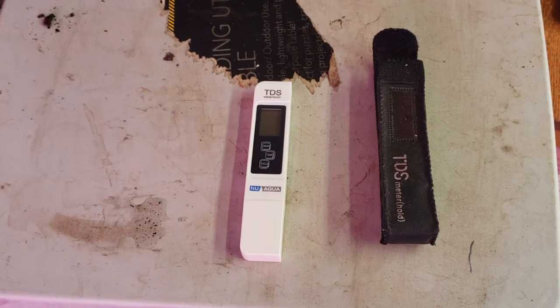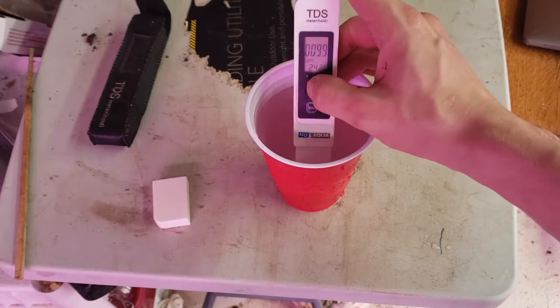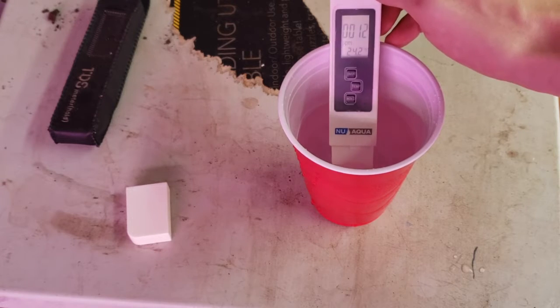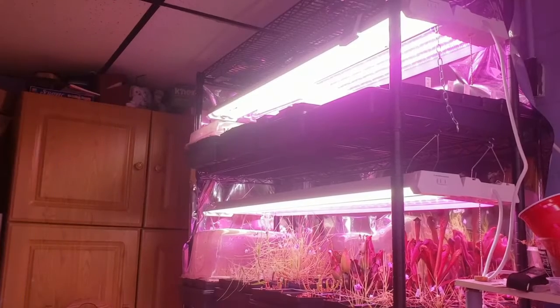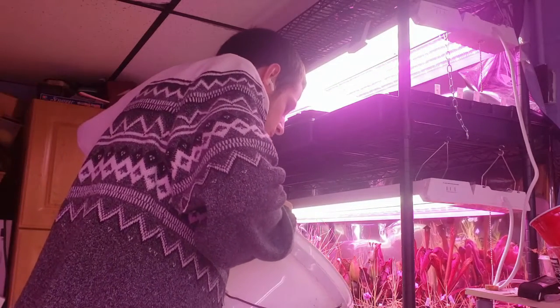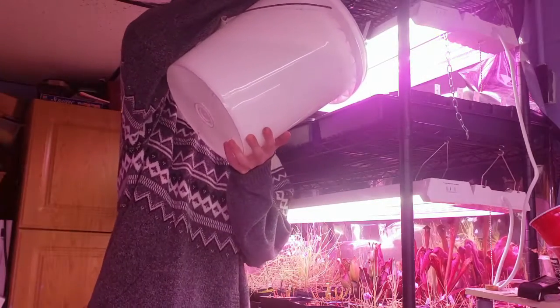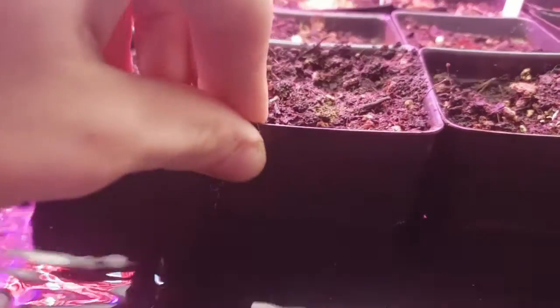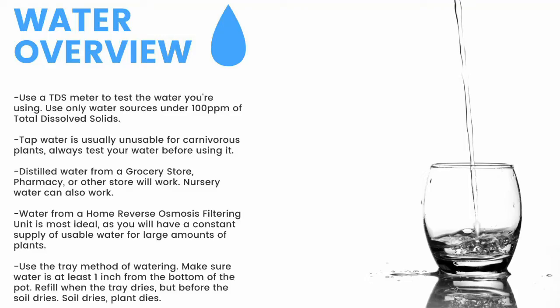Next up, water. The first thing you need is a TDS meter — it measures the total dissolved solids in your water. You need water with under 100 parts per million of total dissolved solids for carnivorous plants. My tap water comes in at around 100 parts per million, while my reverse osmosis filtered water clocks in at 12 parts per million. To water, I use the tray method, watering from the bottom of the pot — I fill trays one to two inches up the pot and refill once they dry but before the medium dries. Make sure to have a TDS meter and only use water under 100 ppm.